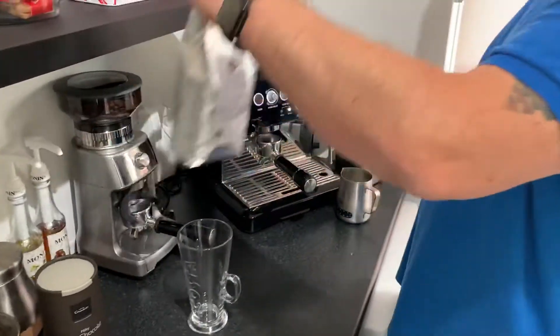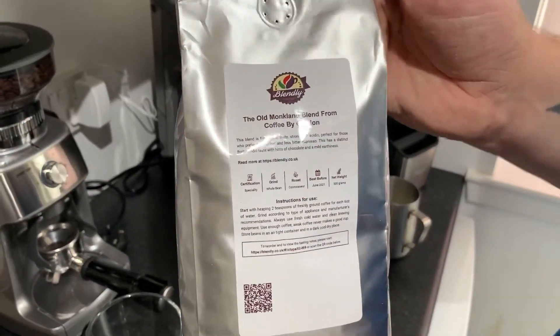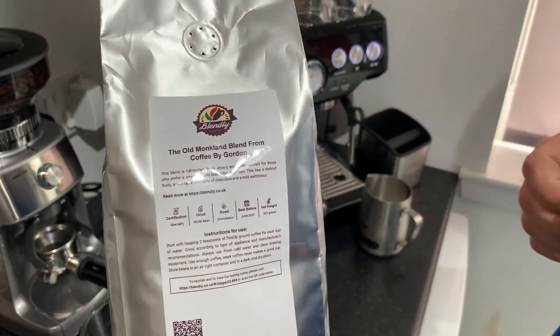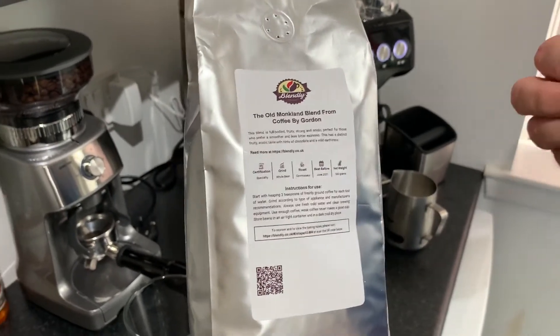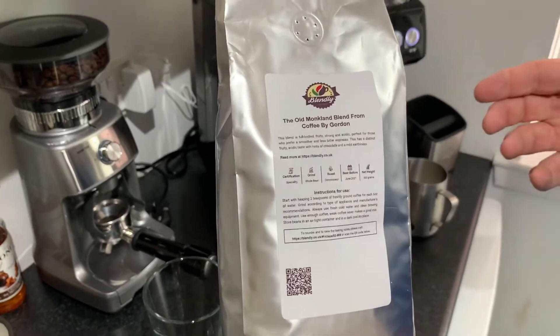Today's beans is my own black blend of beans — it's the Old Muckling Blend, available on Blendly. You get details on ordering from Blendly on my Facebook page. These beans give a slight chocolatey flavour, some fruit notes, and a nice earthy roast as well, which is ideal for making a mocha.